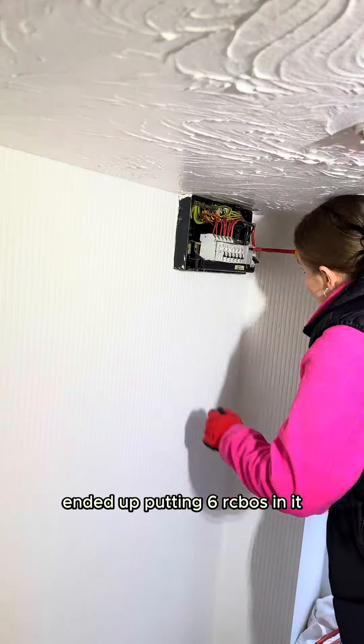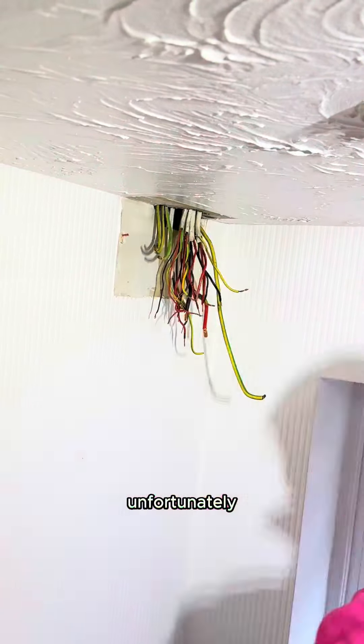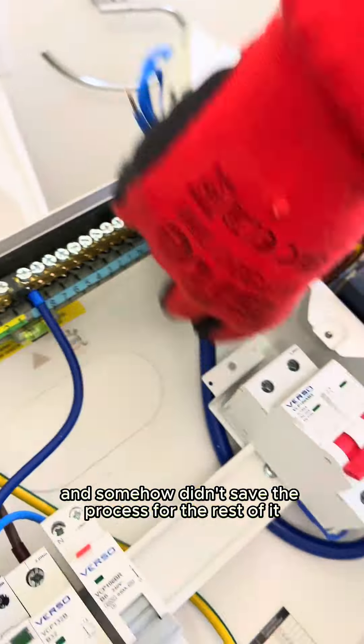Ended up putting six RCBOs in it, six circuits, and didn't get an after picture unfortunately, and somehow didn't save the process for the rest of it.